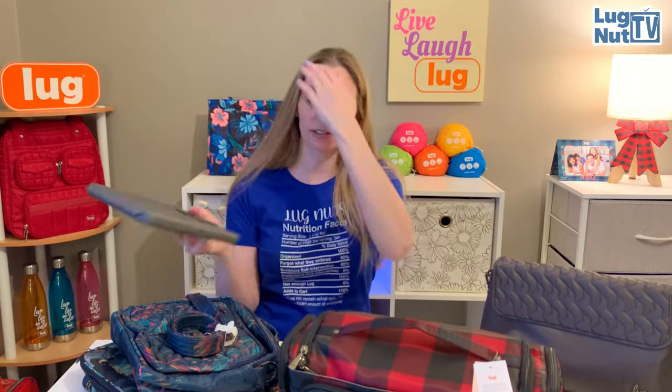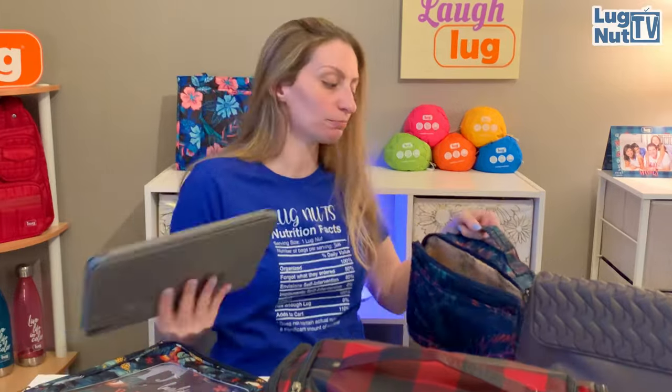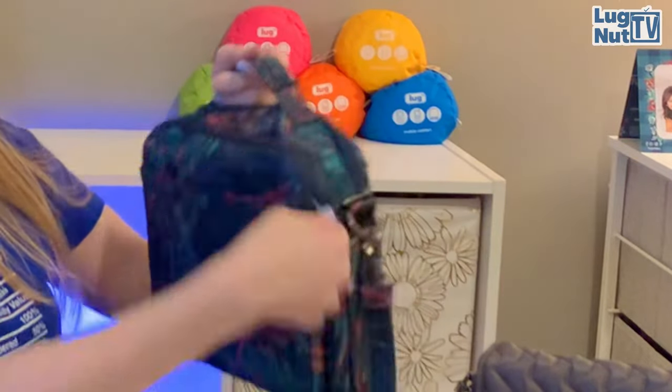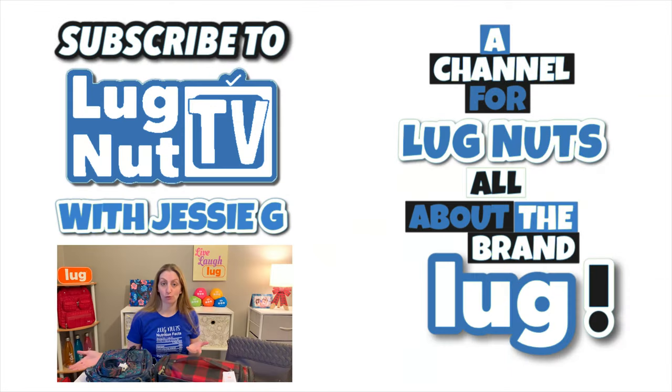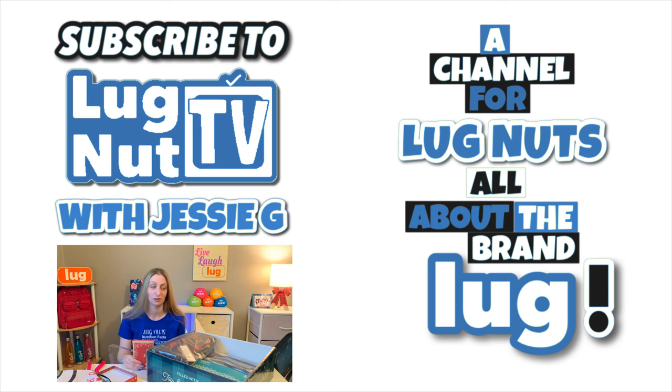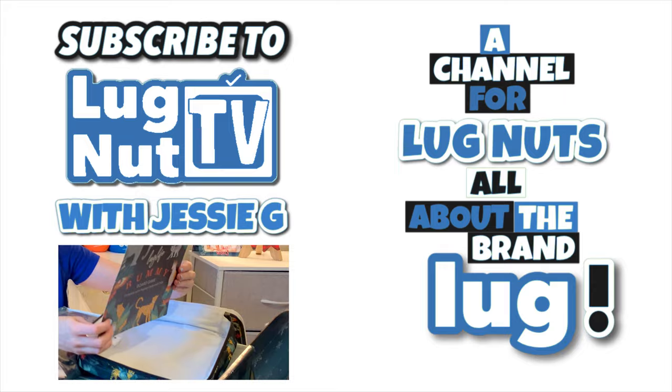Before we go, let's check if the iPad fits - this is a 10.4 inch with a slim keyboard case. It fits perfectly! I love anything that gives me a separate iPad compartment. If you're new here and want to see more videos like this, make sure you hit that subscribe button. Thanks so much for watching and I'll see you guys next time!